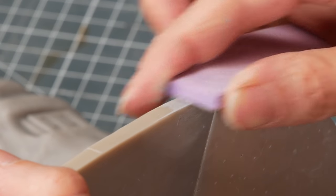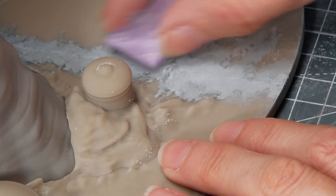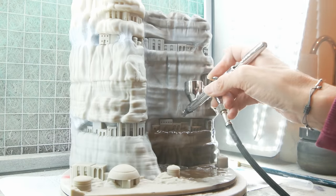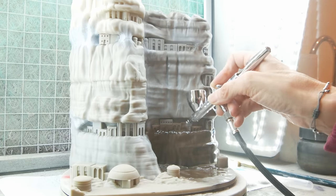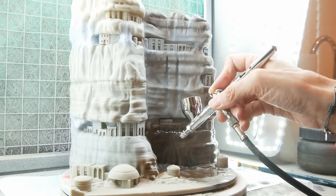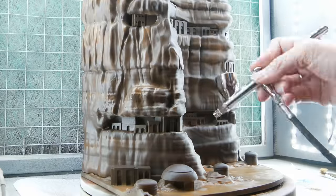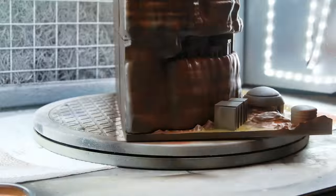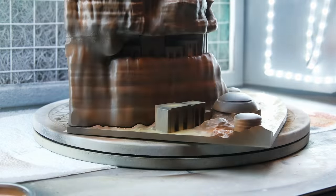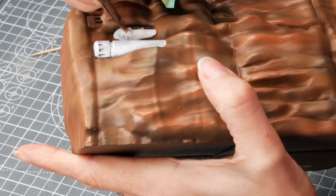Gave it a day to dry and sanded off any areas. You can't do too much because you'll take the detail out of the print, but you can knock off any rough spots. Then after a quick wash to get rid of any dust, it was back to the airbrush booth to add some brown primer. Brown primer can be the base coat so it's doing double duty here. Next up I added orangey browns getting lighter and lighter in colour. I used Vallejo white paint, just hand-painted on, to pick out all of the buildings in white.